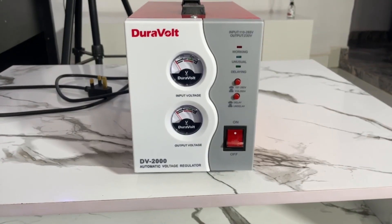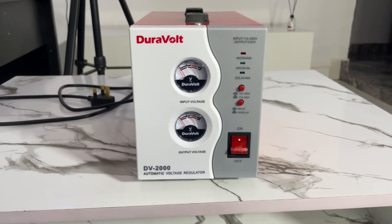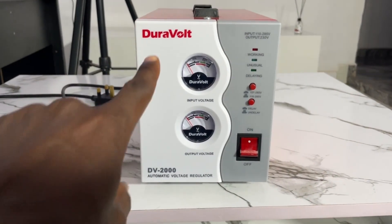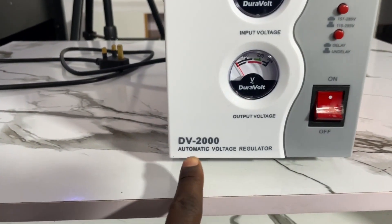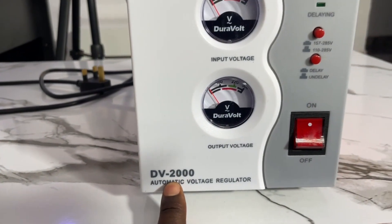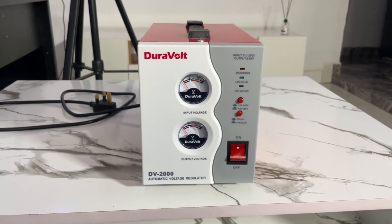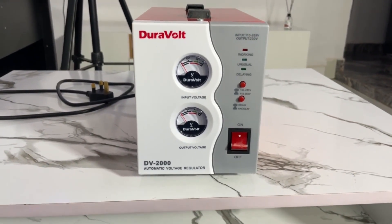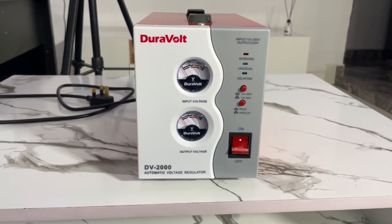In case you haven't seen a stabilizer before, this is how it looks. The brand is Durable, and this one contains 2000 watts capacity. There are different brands of stabilizers you can check, but for this tutorial I'll be using this one to show you how to set it up and why you need one.